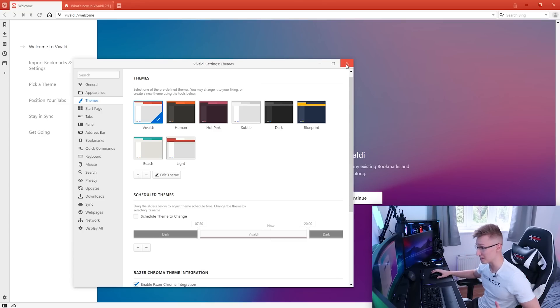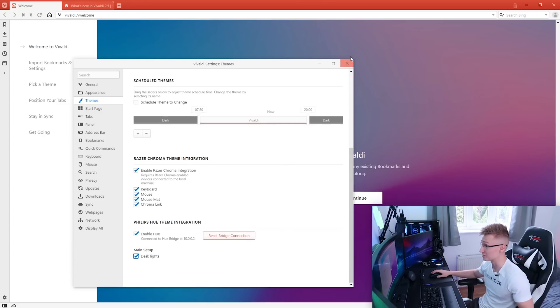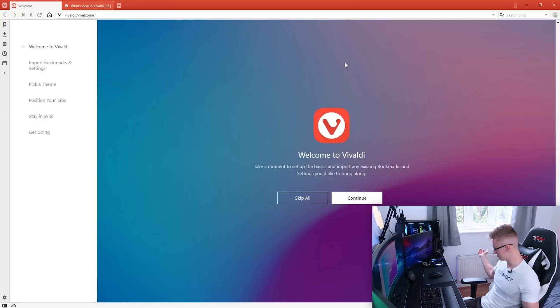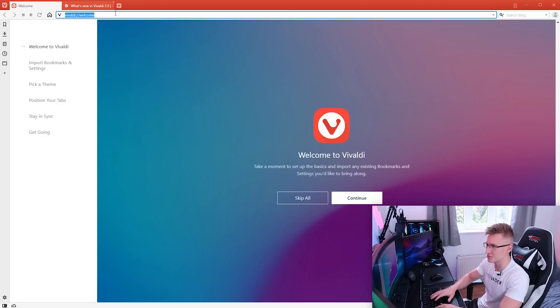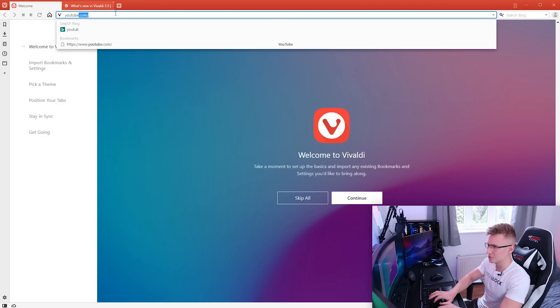Now all we need is Nanoleaf integration as well — that'll be awesome. I'm guessing this is all saved and enabled. We'll find out. Let's head over to youtube.com.